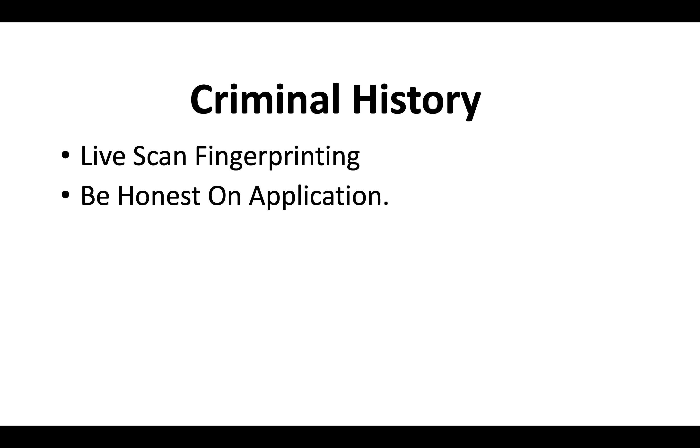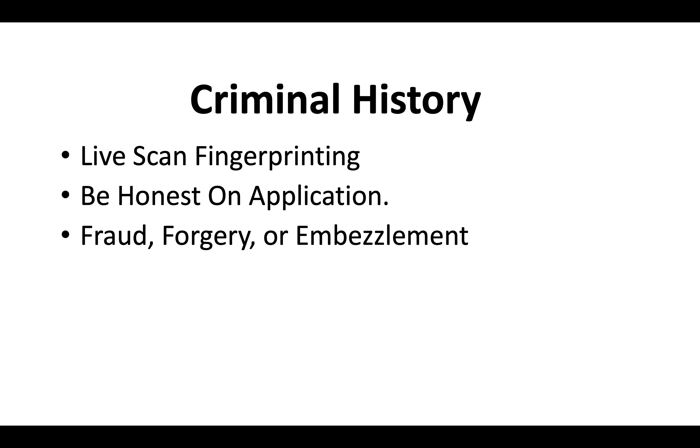If you do have a criminal record, everybody has to do live scan fingerprinting when they apply for a contractor license in California. Be honest on the application. Typically, as long as your charges don't fall under fraud, forgery, or embezzlement, you should be okay, but be ready to submit court documents just in case.